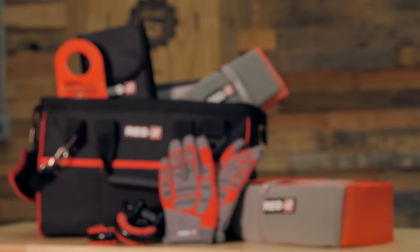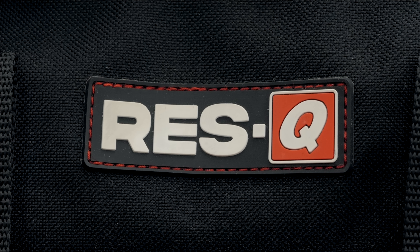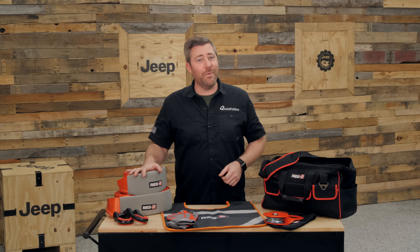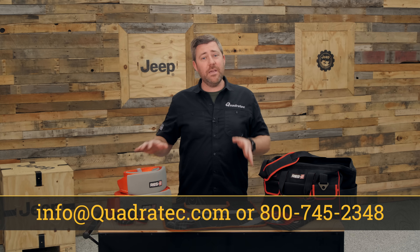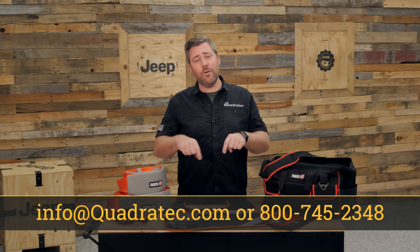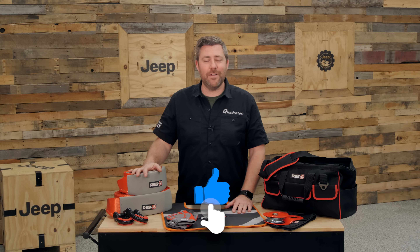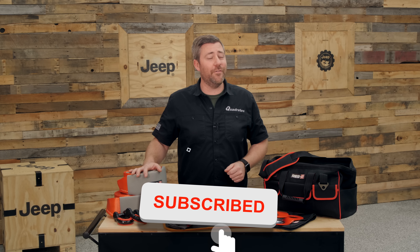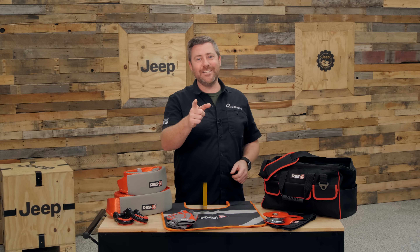If you want more information or to purchase a Rescue strap-style recovery kit to keep in your Jeep so you'll always be prepared for anything off-road, click the info button and head over to quadratech.com. If you have any comments or questions about any of the pieces of equipment in this kit, leave them in the comment section below or contact us at any of the options on screen. If you like these videos, hit that thumbs up button, don't forget to subscribe, and hit the notification icon to catch all of our latest videos. Until next time, I'm Rob — I'll see you out on the trail.